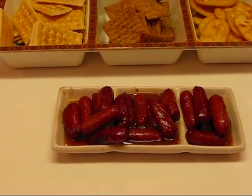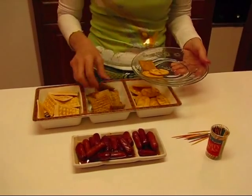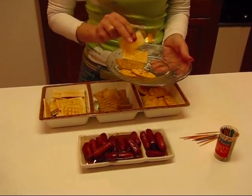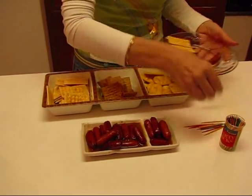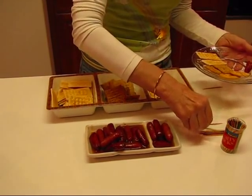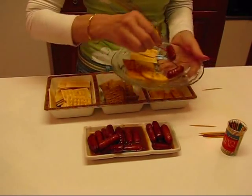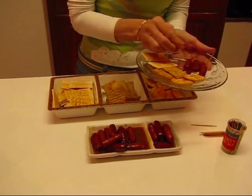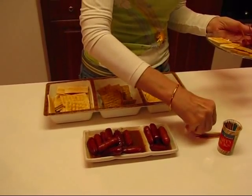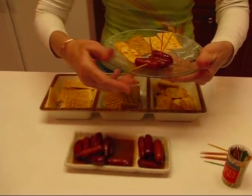As a person has their plate — they might have other things on it — they're going to be able to pick up a couple of crackers and then use toothpicks to get their little smokies. You can just dip them in that sauce and get as much as it will hold, bring it up to your plate. And that makes a really nice little appetizer if you're going to have a party or celebration of some kind. It looks really neat.